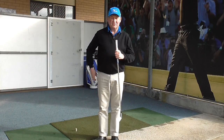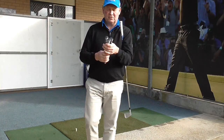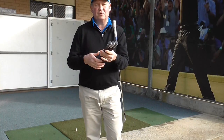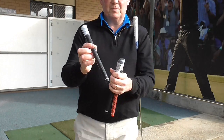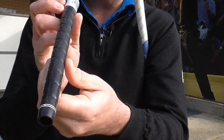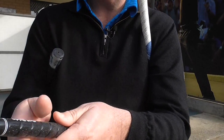I have got some grips here — three commonly used grips. There are all sorts of various shapes and sizes that we can use. These are all Golf Pride grips. We have got this one here which is the Tour Wrap. It looks like a wrapped grip, it is actually quite tacky, and it feels great in the hands.